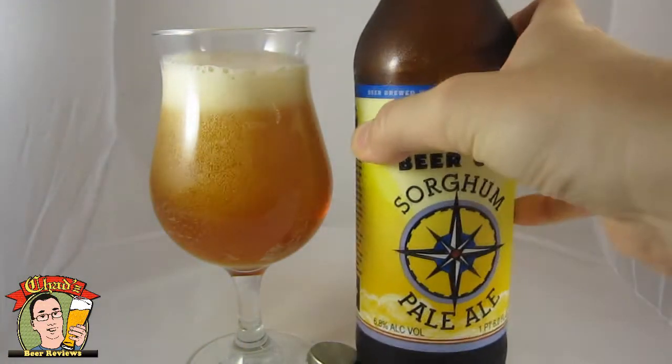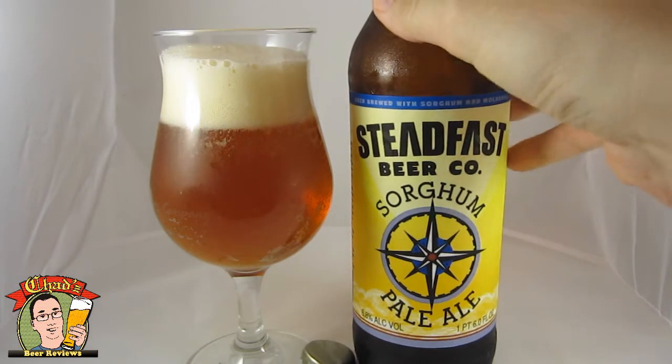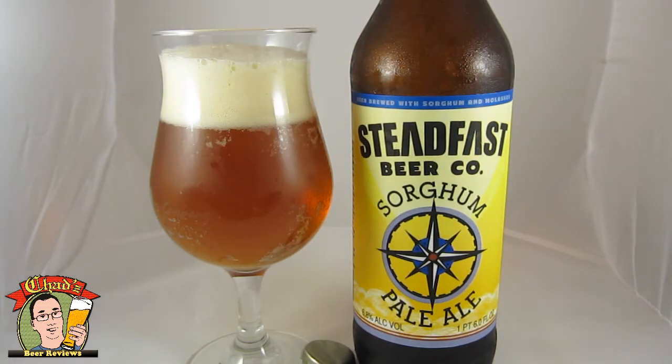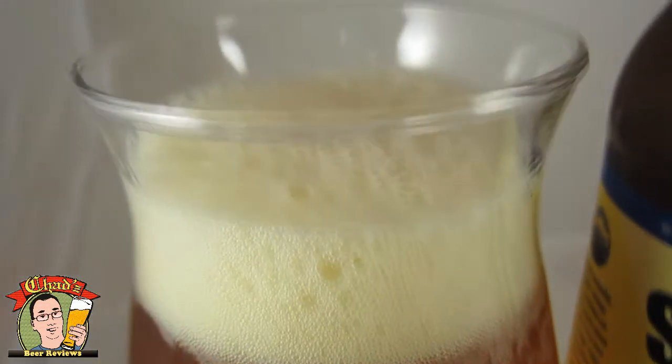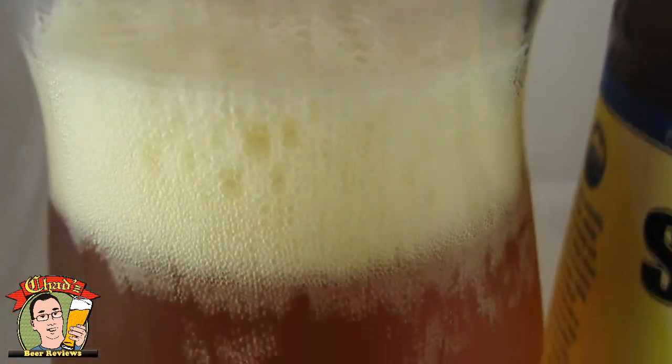The glass has a nice clear copper appearance. It's actually almost crystal clear. You just get some condensation on the glass because it's pretty warm and humid out. You get a decent white, kind of fluffy head on there. It's kind of fizzled away since then.